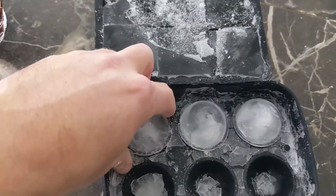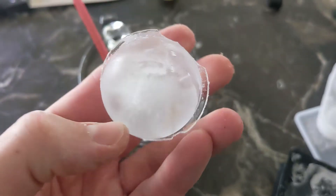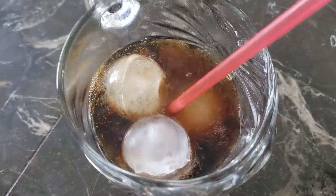I'm really liking these ice cubes — that's for sure. They are big, huge ones, and they look absolutely amazing.